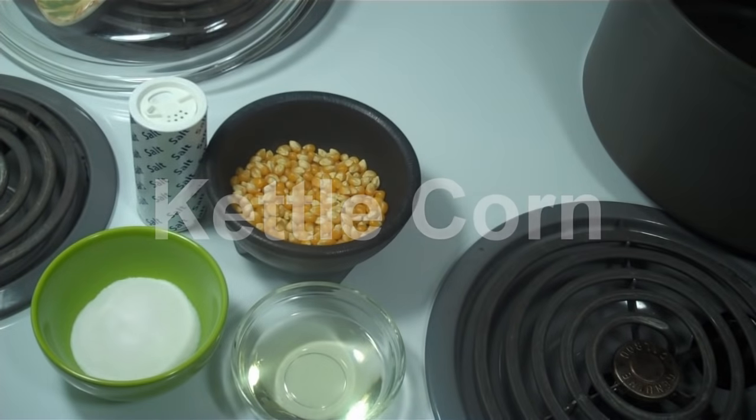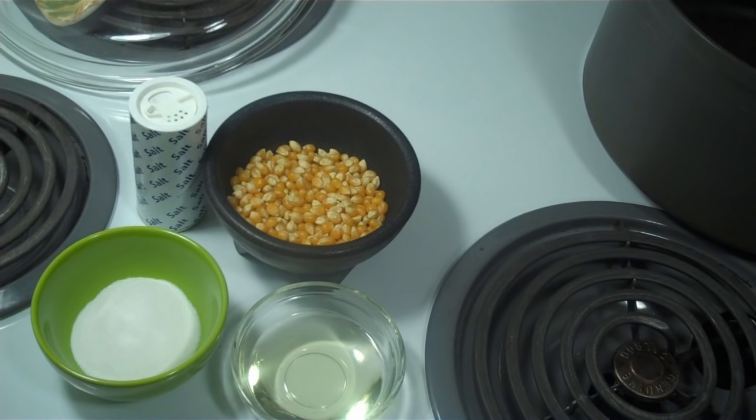Hi, today I'm going to show you how to make kettle corn. Kettle corn is the salty, sweet popcorn you often find at fairs and carnivals.